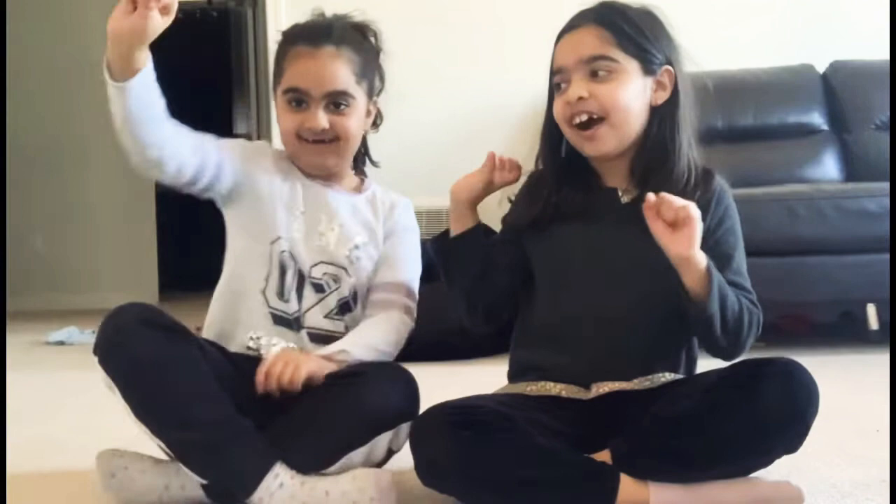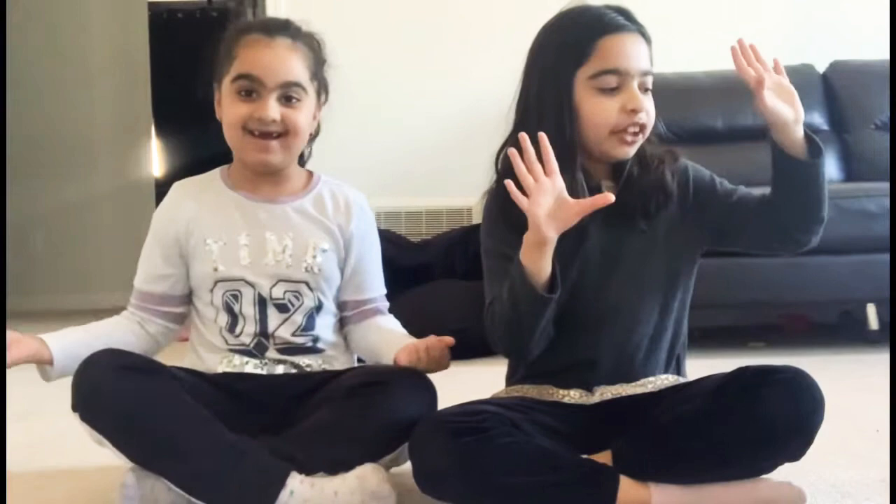Hey guys, welcome back to my channel! So today I have my sister with me. Today we are going to be showing you guys the Rainbow High dolls from Series Two. Are you excited? Yeah, we're super excited! We wanted these dolls since we saw them — we kept watching over and over, and now we have them!